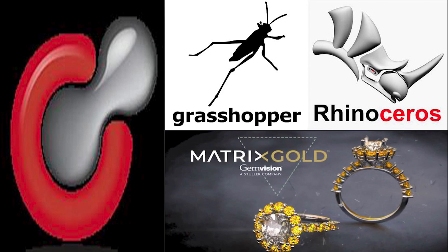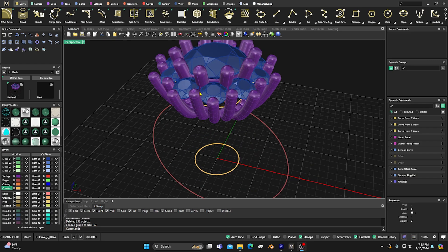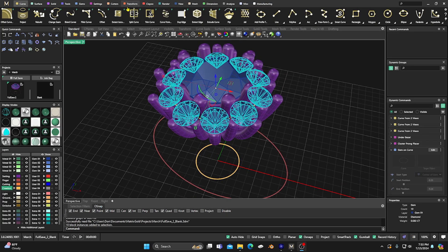You also get the advanced surface modeling of Rhino SubD and the specialized tools of Matrix Gold itself — all in one place. With Matrix Gold, you can take your jewelry designs to the next level, whether you're sculpting intricate details, experimenting with parametric designs, or refining surfaces.